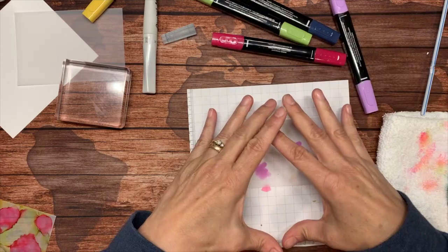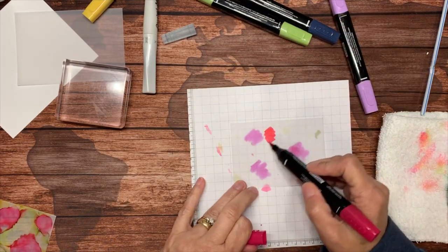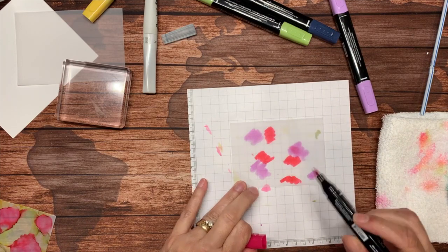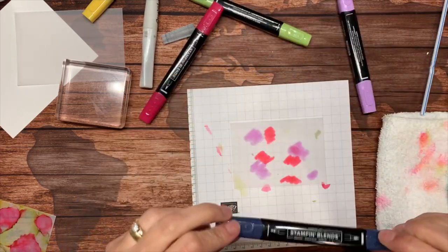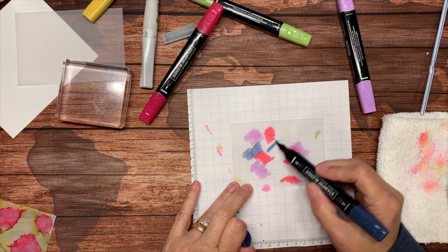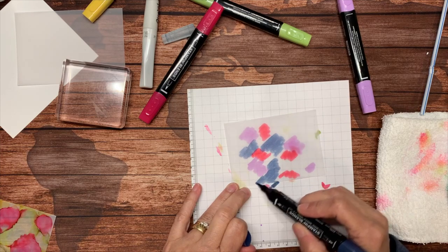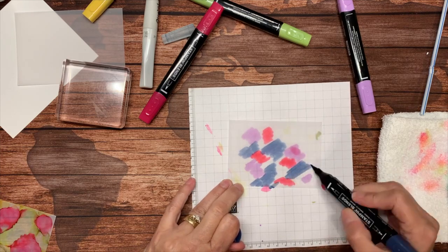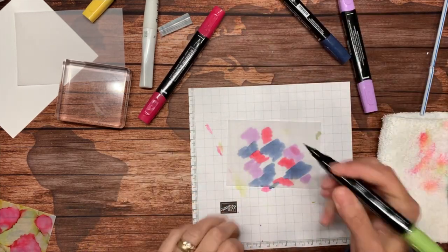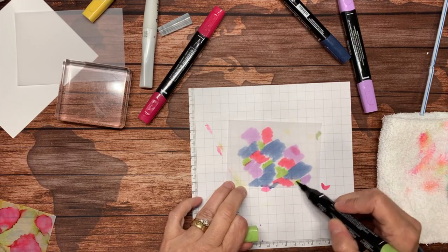I'm not going to fill up this whole card — I'm just going to do a little bit. I'll go back with my Melon Mambo. I don't have all the colors of Stampin' Blends yet, and every single time I use them I think I need more. Notice some of my splotches are bigger than others — that will change the effect on your cardstock.